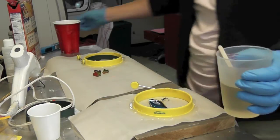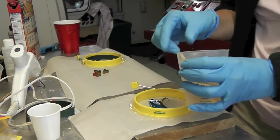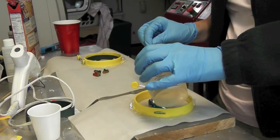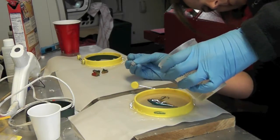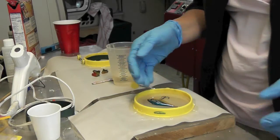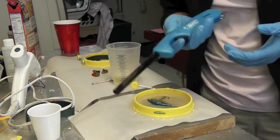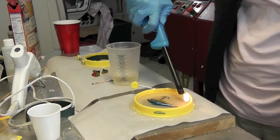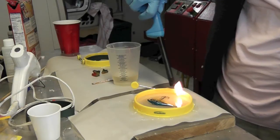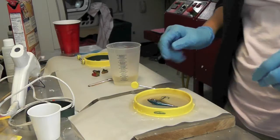Now I'm just going to pour it into my mold. Then you're just going to let it sit — bubbles will rise to the top and all you need to do is take a lighter and run it really quickly over the top of the resin and it'll pop those bubbles right away. Then let it sit and cure for 12 hours.